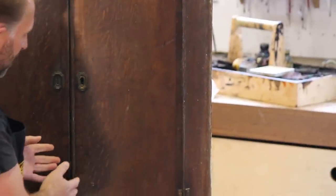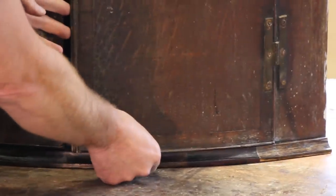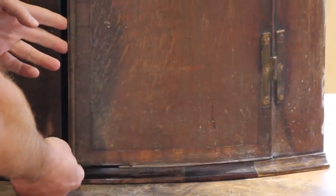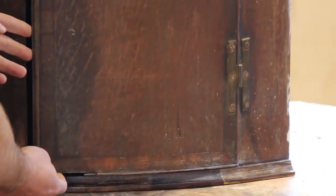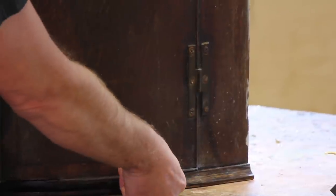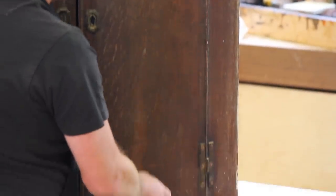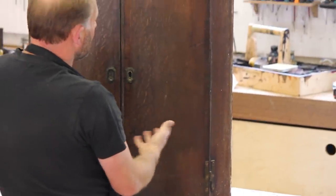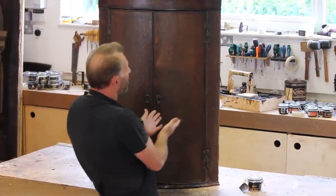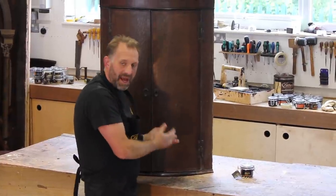I say it's Georgian — dates to late George III. There are a few things we need to sort out. There is a pencil beading, a little moulding on the bottom of the door that needs replacing. The best way to do that is to take the door off. There's also some loose veneer here that needs to be re-glued back down. The primary purpose of this video is to show how wax polish can revive a piece of furniture without any major restoration.